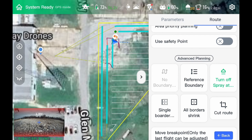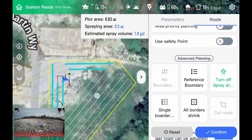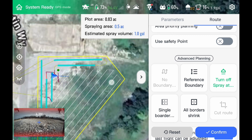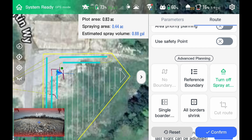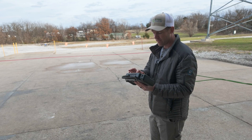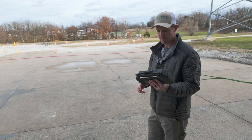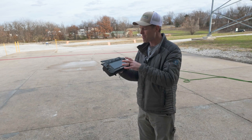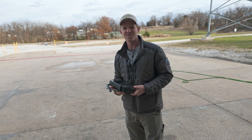Now again I can go back into operate, hit reference boundary, and reference it to this boundary. It knows that it already sprayed here and there, so now the rest of the field it can spray in this angle or that angle, or I can go back to my original angle and spray it north and south again. EA Vision thought of a lot of things in the software, and that right there is probably my favorite feature — the changing your reference boundary feature. That was a quick look at the operational parameters and how to change all that on the EA Vision. I'll bring you guys more videos — let me know if you have any questions. Thanks, see you.